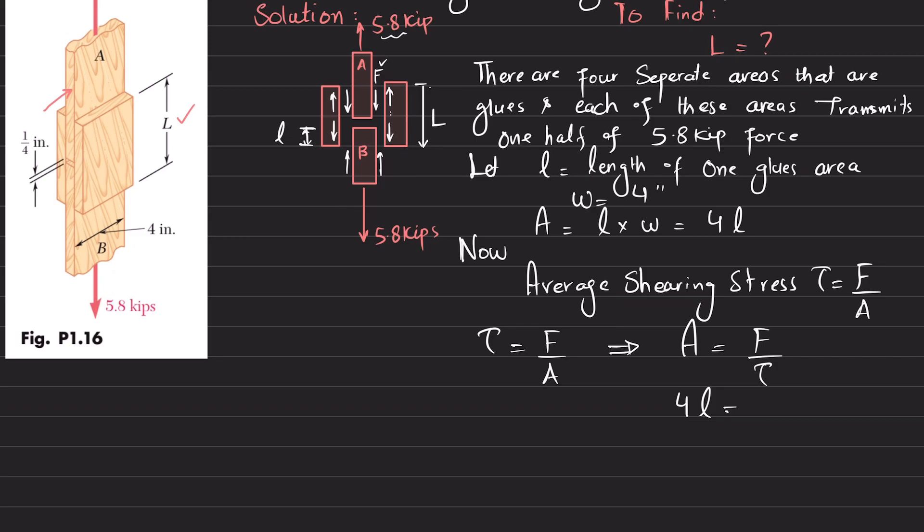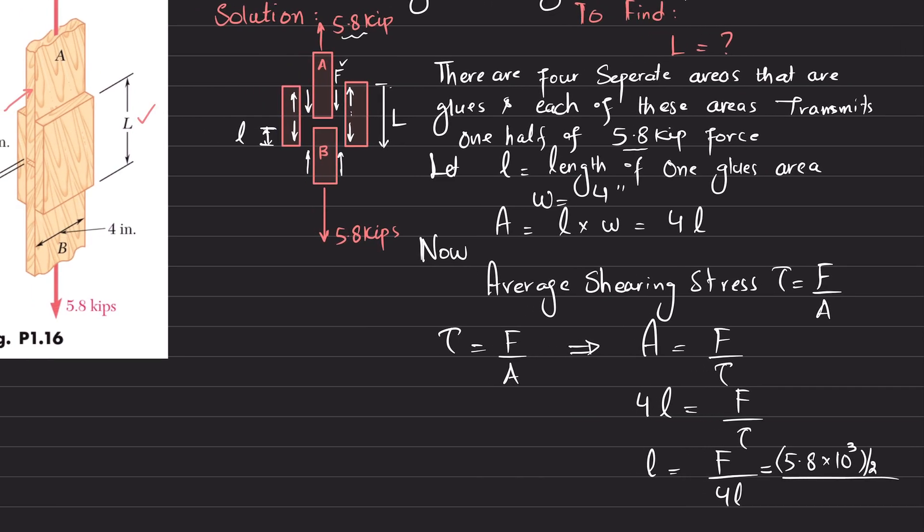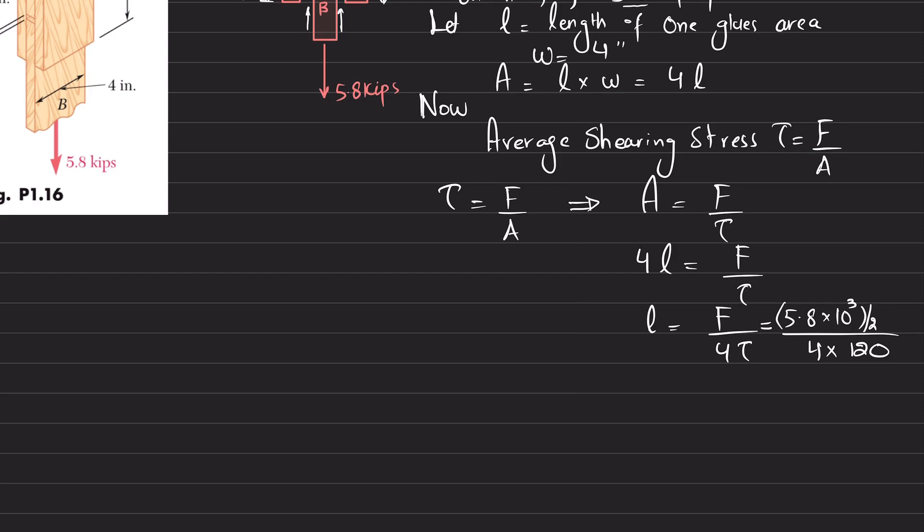So solving for the small glued length l: l equals F divided by (4 times tau). F is 5.8 divided by 2 kips, converted to pounds that is 5800 divided by 2. Dividing by 4 times tau, where tau is given as 120 psi.